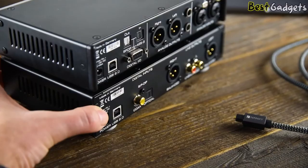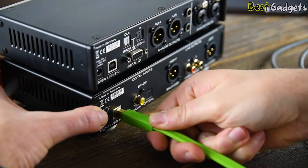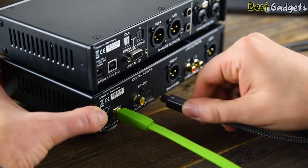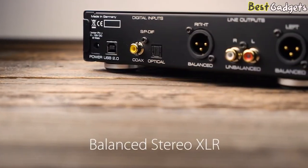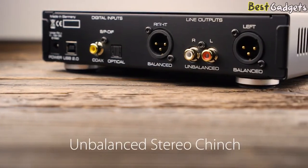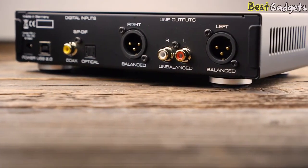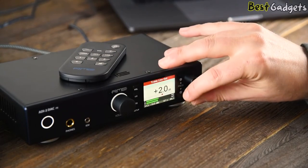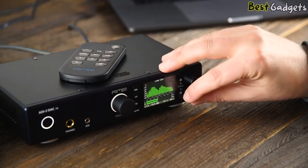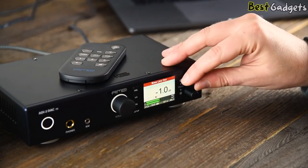The DAC has more convenient digital input sources with USB and S/PDIF over optical and coax, making it more suitable for home use. Balanced Stereo XLR and Unbalanced Stereo Cinch are available for the line-level outputs. On the DAC, the already fantastic digital-to-analog converters have been improved even further for an astonishingly clear sound with unheard-of low noise performance.